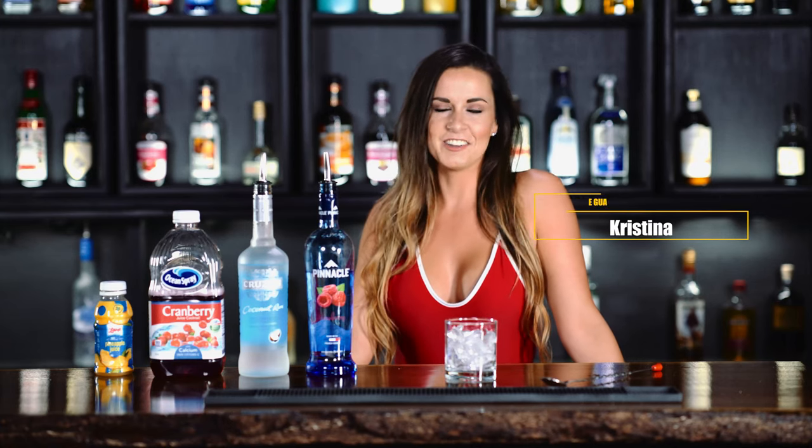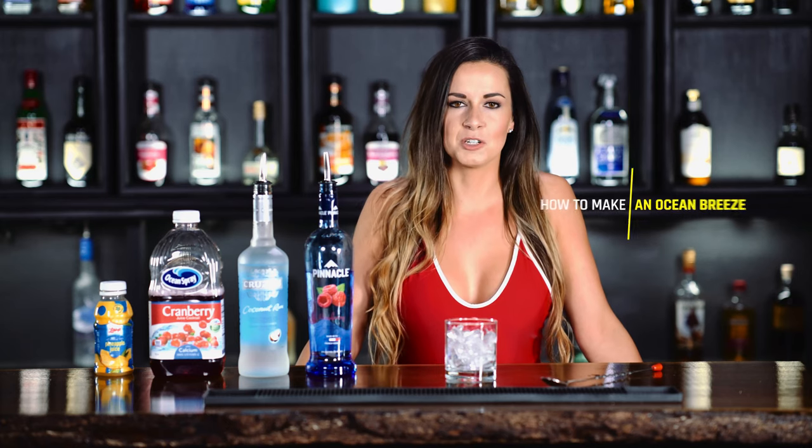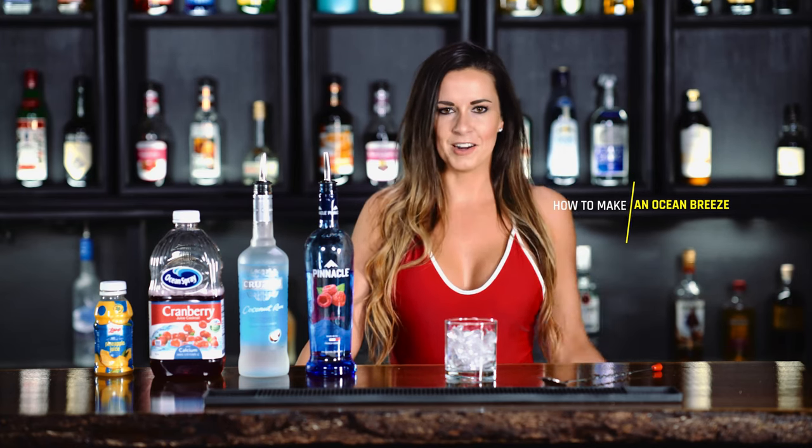Hey everyone, it's Kristina, your favorite lifeguard. So today we're going to be making an Ocean Breeze — like a sea breeze, but way better.